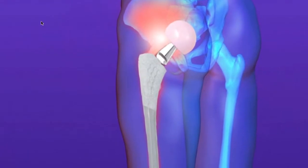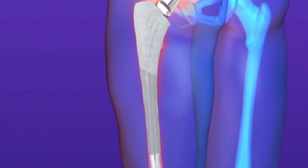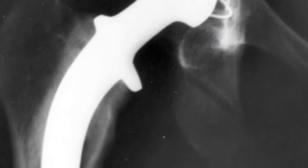The Stryker Rejuvenate and ABG2 hip implant failures are much, much worse for the patient than any hip implant failure in the past. The reason is that the part of the device that's failing is the femoral stem — that's the part that goes down into the femur. It's designed by the company to become a permanent part of the patient's body. It has a porous coating on the outside so that once it's driven down into the femur, the bone grows into it.